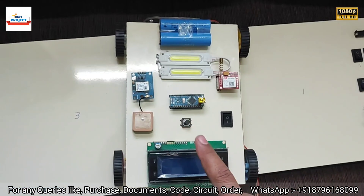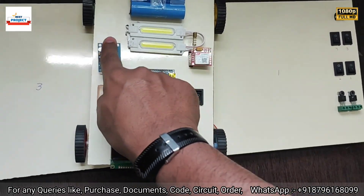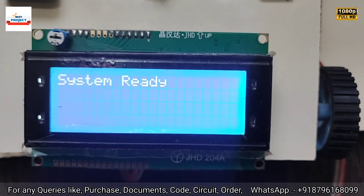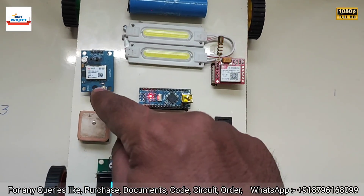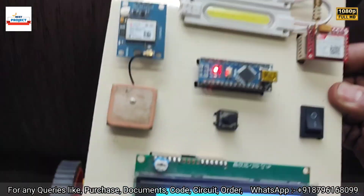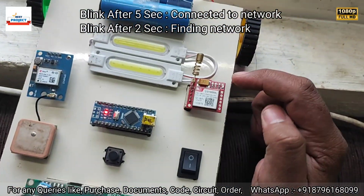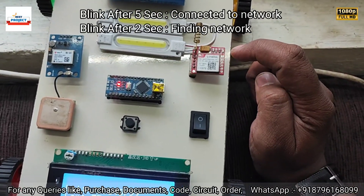For testing, we need to turn on the car and connect both modules. Let's turn on using the main switch. After pressing the switch, you can see it is showing 'System is Initializing' and then 'System Ready'. The GSM module is finding the network, and the GPS module is not yet connected. We are waiting for GPS connection. After GSM properly connects, it blinks every five seconds — you can see the GSM module is connected.